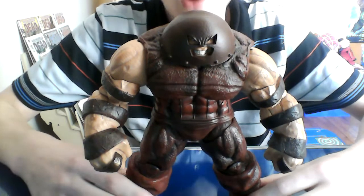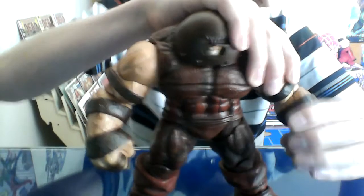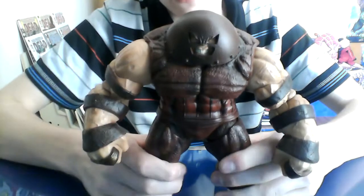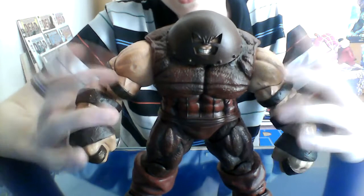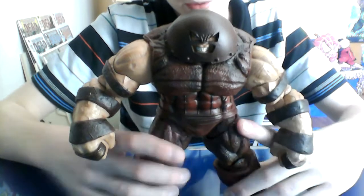Finally! Oh my gosh, it's almost unbelievable I've never reviewed this. But let me just say, this is one of the best figures in my collection. Now the real quick problems I have with it — there's just a couple loose joints with mine, that might just be because it's old.